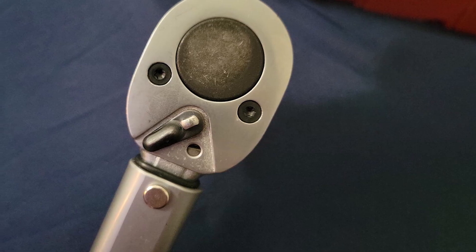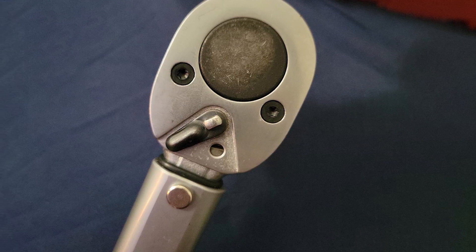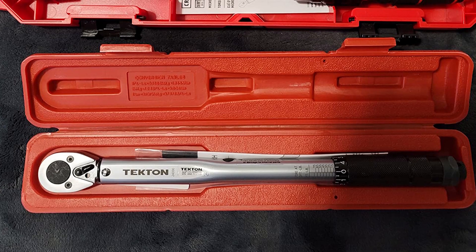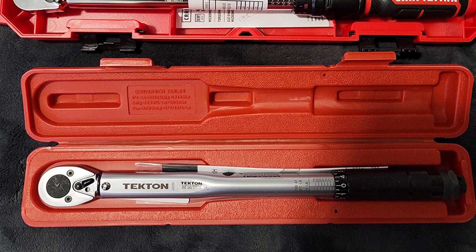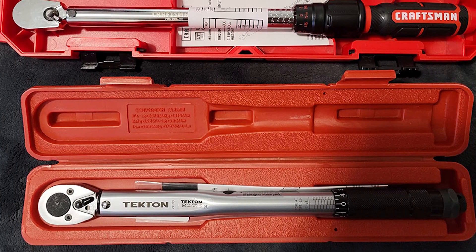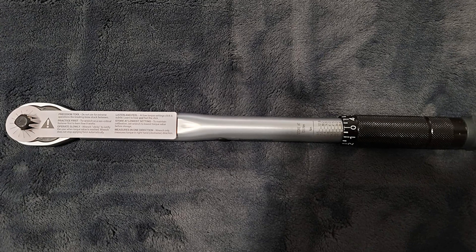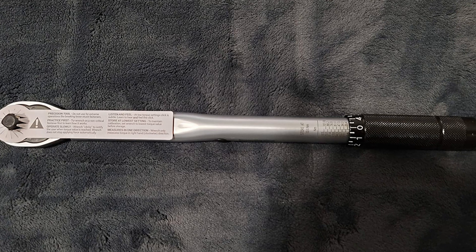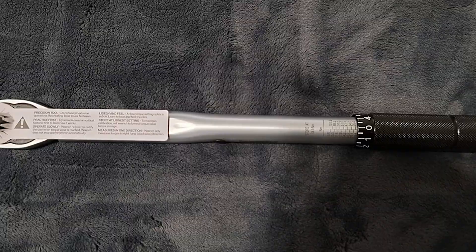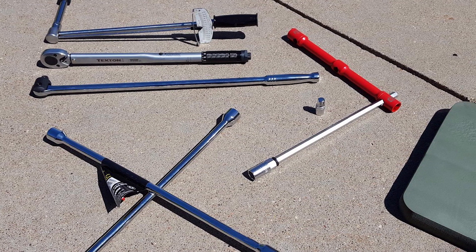With this remarkable wrench, you can effortlessly measure torque in the clockwise direction. Moreover, its versatility shines as it can be reversed and used as a standard ratchet, enhancing its utility. Pre-calibrated to ensure pinpoint accuracy, it can even be recalibrated by seasoned professionals if ever needed. Adjusting torque is a breeze with increments as fine as one pound, ranging from 10 to 80 feet per pound. Once you reach your desired torque level, the wrench emits a distinctive audible click and provides tactile feedback.